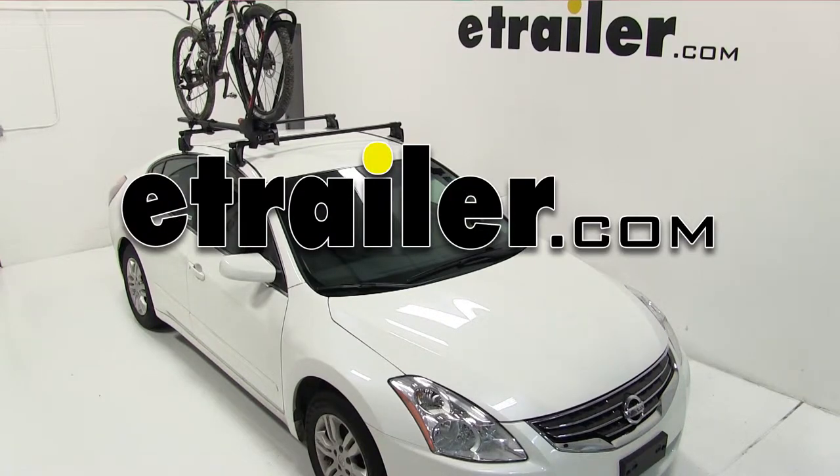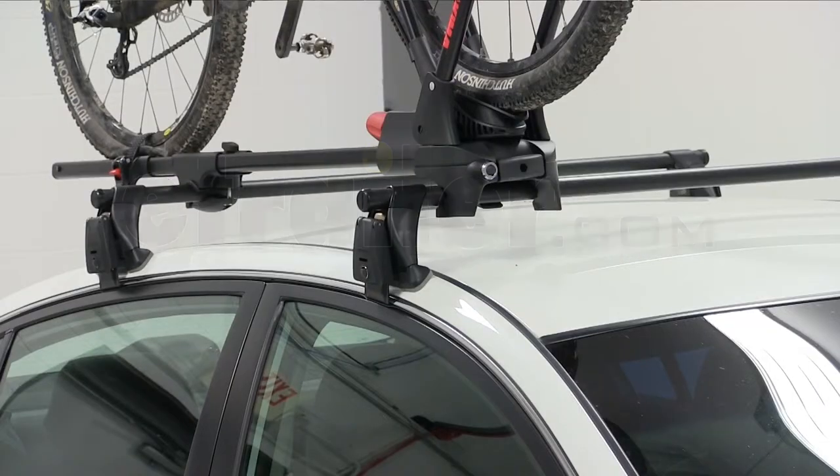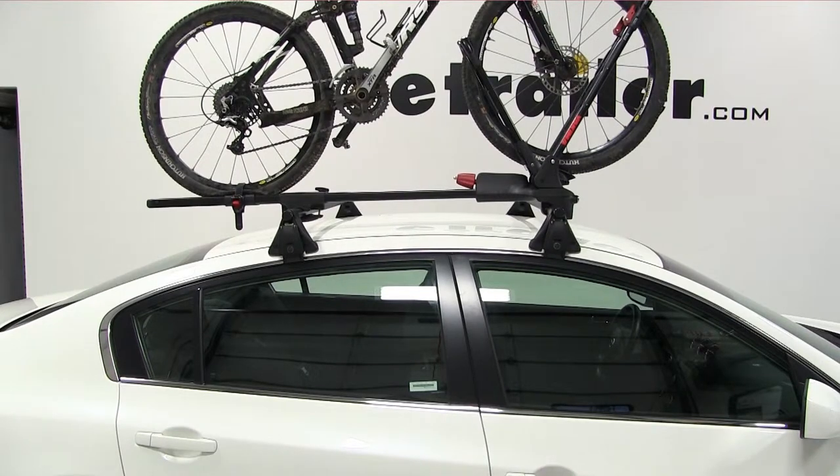Today on this 2011 Nissan Altima, we're going to do a test fit of a Yakima bike rack, part number Y02103. Our Nissan has already been outfitted with a Yakima roof rack system, so all we've got to do is just place our bike rack on top of that.